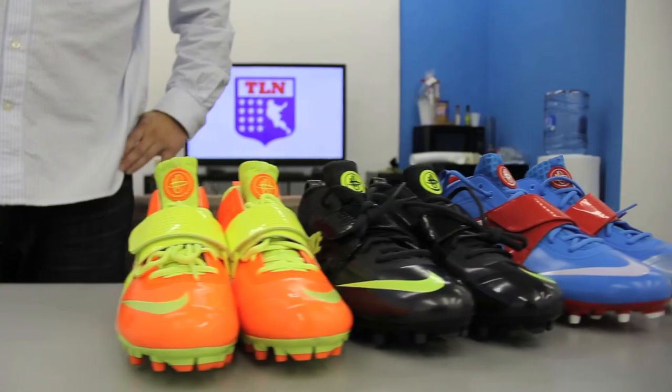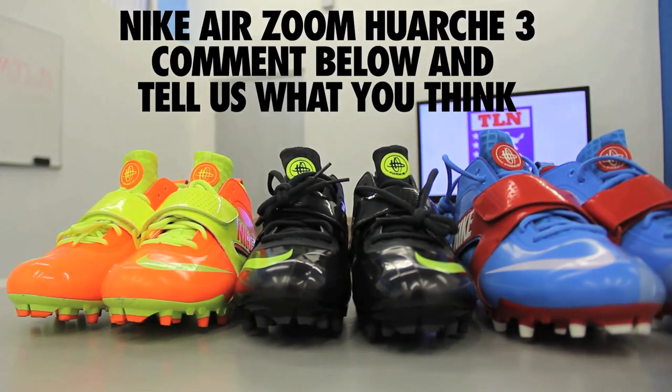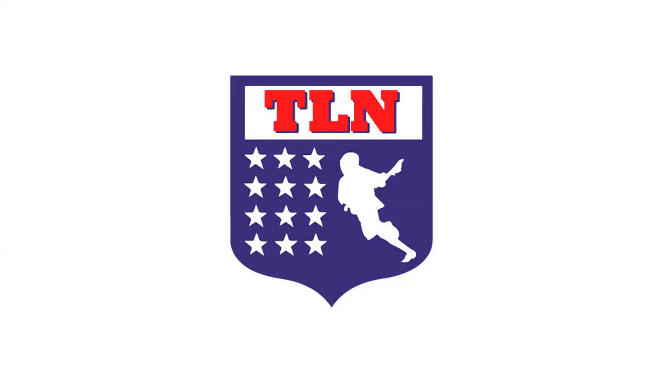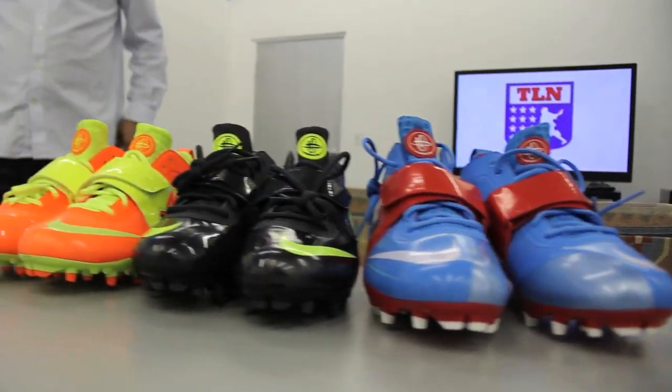But all in all I love these cleats. I know they're the ones that Kyle Harrison wears on the LXM Pro Tour and they look great, so go out and check them out for yourself. Man, these look so sick.